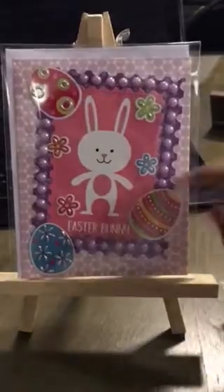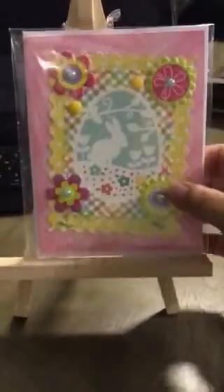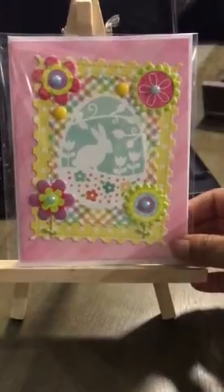So this is another one. I used some stickers. It says Easter Bunny. This one I really liked — it says 'You're sweeter than jelly beans.' And these are all using stickers, different die cuts, different patterned papers.